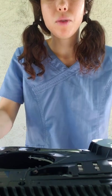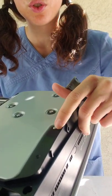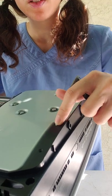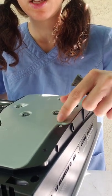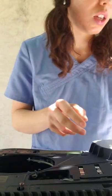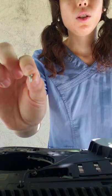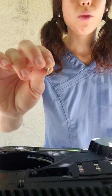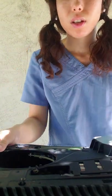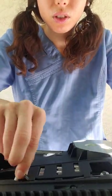Another thing to mention: you will have to remove this silver screw that's on the plastic and is also connecting the disk drive. It's a T9. For this screw, it looks like the ones on the motherboard, so you don't really need to keep it in place. Let's remove the cables.